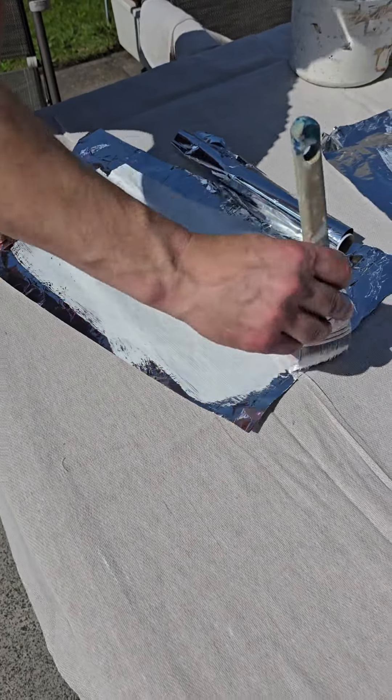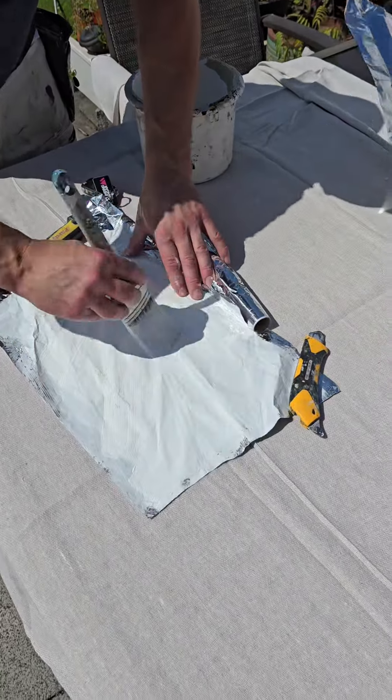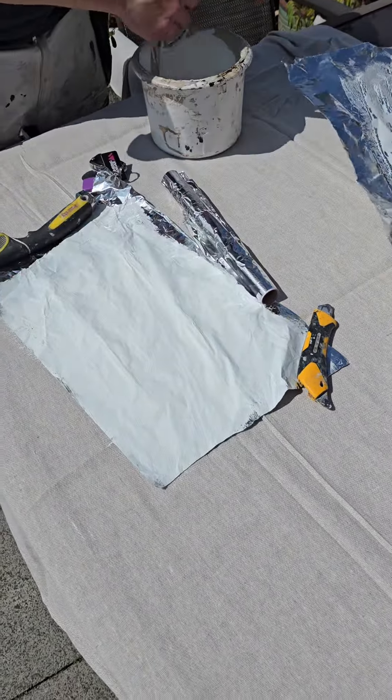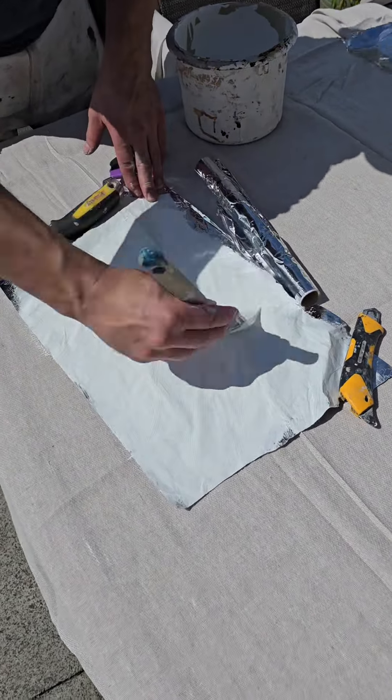Now the first thing to say is look at the opacity here — that's the second coat going on and it's absolutely solid. The opacity has improved a heck of a lot since I first launched this paint a year ago, a little bit more than a year ago.